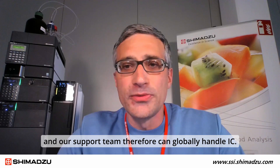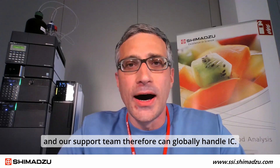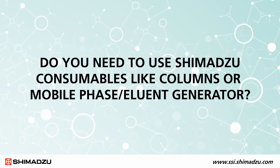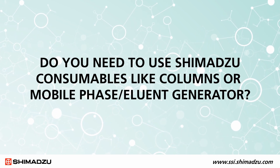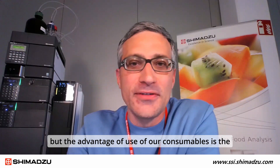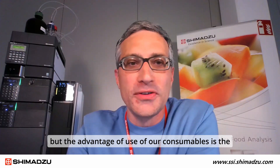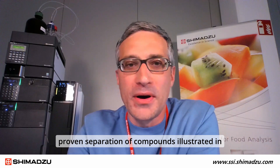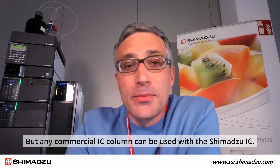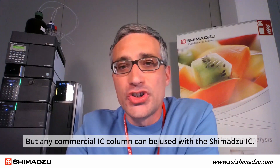Shimadzu has worldwide experience in HPLC, and our support team can therefore globally handle IC. It is not necessary to use Shimadzu columns, but the advantage of using our consumables is the proven separation of compounds illustrated in many application examples from Shimadzu. Any commercial IC column can also be used with Shimadzu IC.